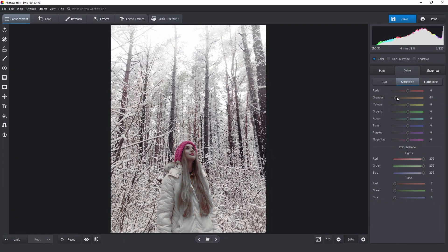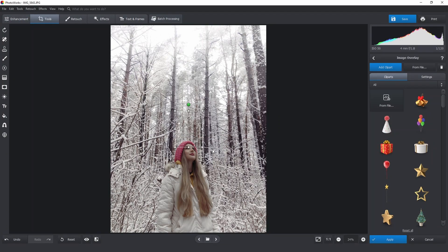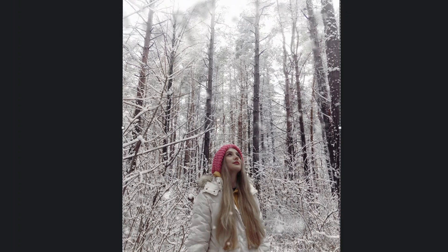Now I'll move back to HSL. Let's switch to the saturation and lower the reds and increase oranges a bit. The picture looks fine and complete — it's ready for saving and sharing, but I still want to keep working with it for creativity's sake. I found an alpha channel picture with falling snow and I want to overlay it. I'll drag the file over Photoworks and pick the overlay option, then adjust the layer size and move on to the settings.